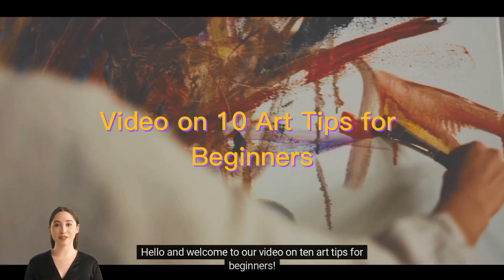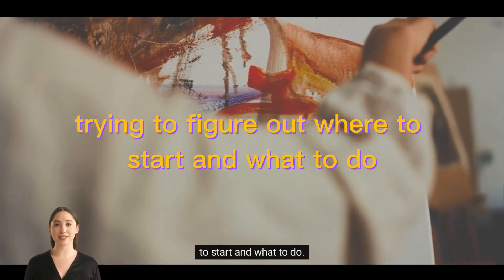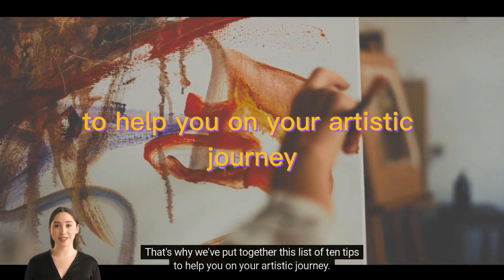Hello and welcome to our video on 10 Art Tips for Beginners. If you're just starting out in the world of art, it can be overwhelming trying to figure out where to start and what to do. That's why we've put together this list of 10 tips to help you on your artistic journey.